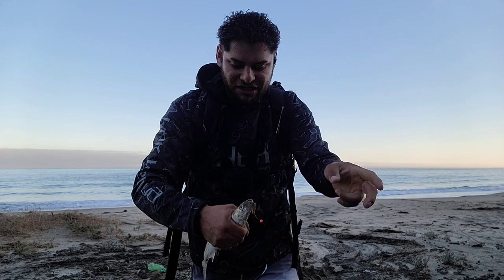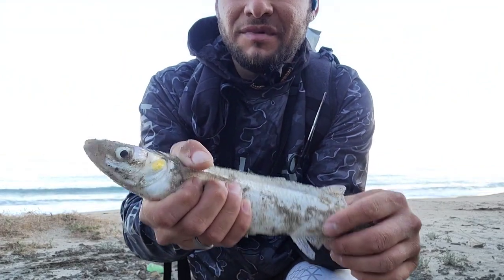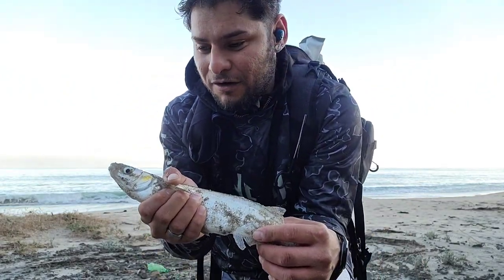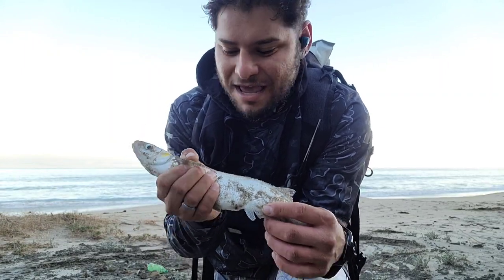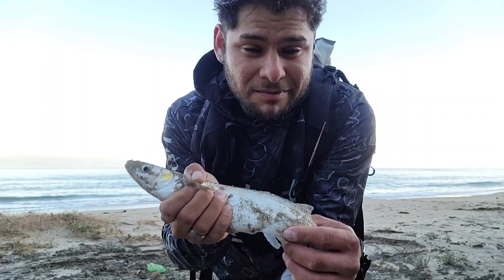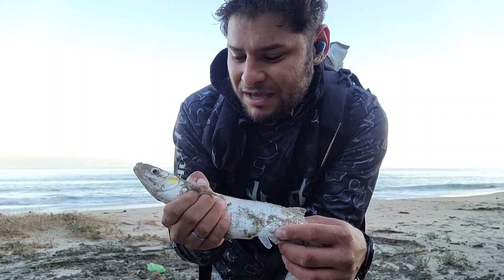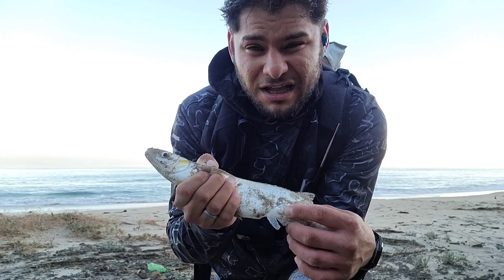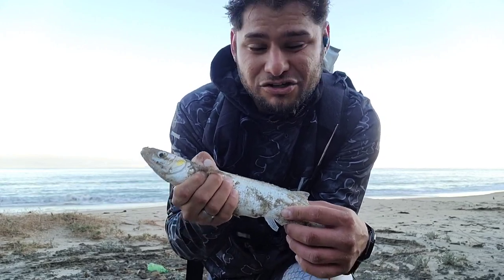Ladies and gentlemen, we did catch a fish, but we didn't catch the target species. The target is barred surf perch, but we have some jacksmelt mixed in. Hopefully we can avoid these — they're good as bait to catch sharks and rays, but other than that I don't think they're good tasting. Though maybe some of you might disagree. Maybe one day we'll do a catch and cook with one, but a lot of people say they're trash fish.